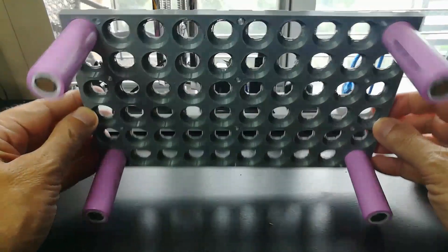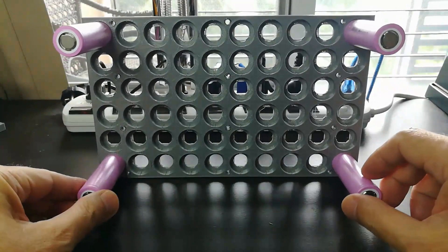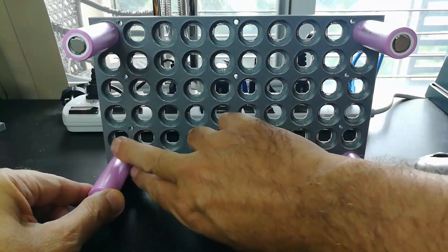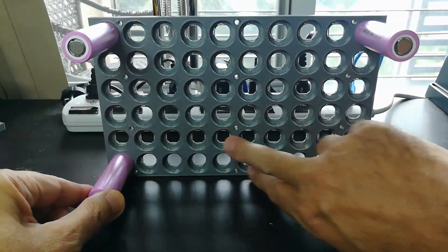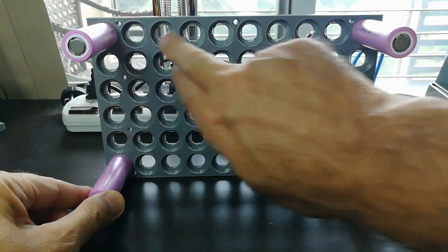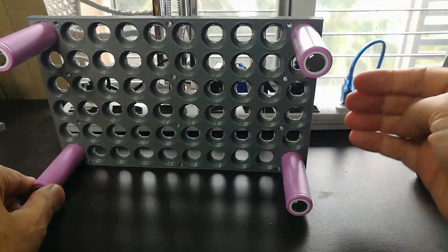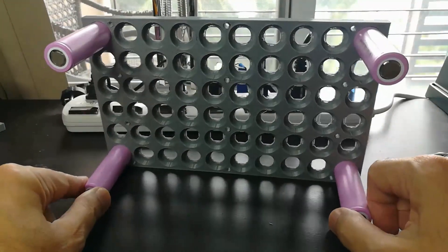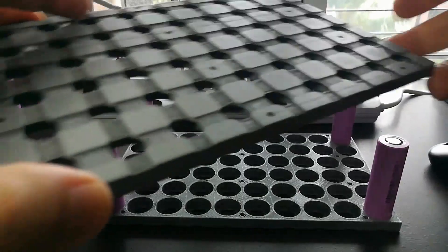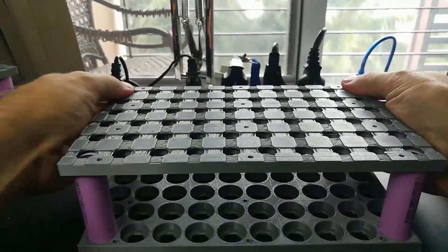Here we have the finished cell holder with some cells just stuck in there to keep it from falling over. This is one module of 20 cells — all in series — and then another module in series, and another module in series. These will all be connected in parallel for both charging and discharging. For fun, let's put the second printed pack end on and snap that into place.